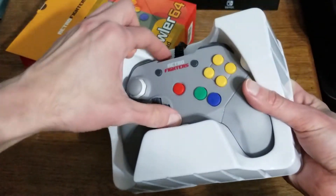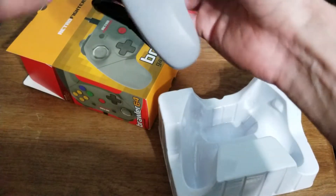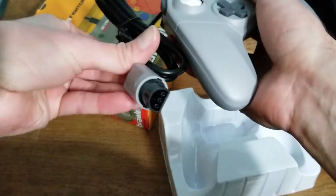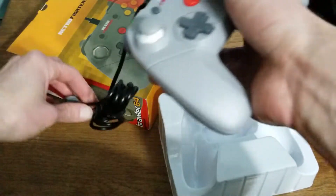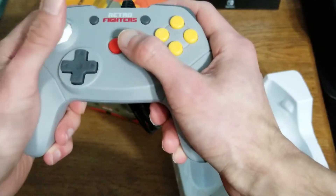It looks nice. It pops right out of there. Look at that. N64 controller port. Right off the bat, this sucker feels really lightweight.